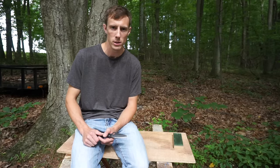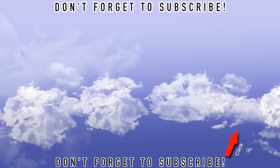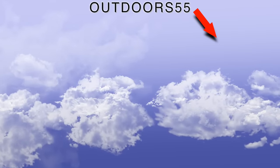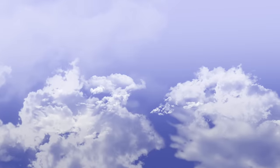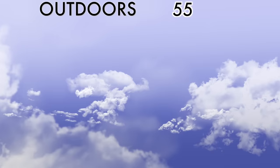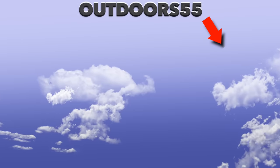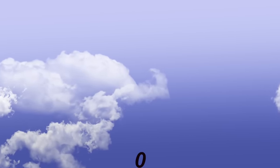Alright guys, I hope these three tips helped. Let me know what you think in the comments. Don't forget to like the video, and please subscribe. Thanks for watching. We'll see you next time.